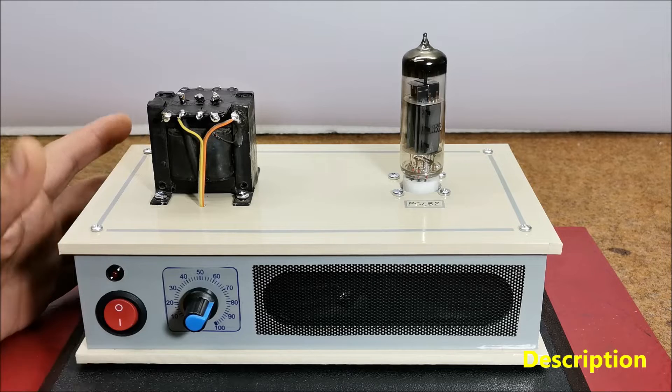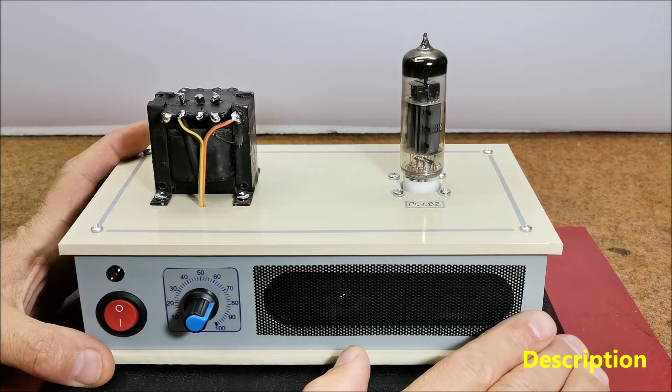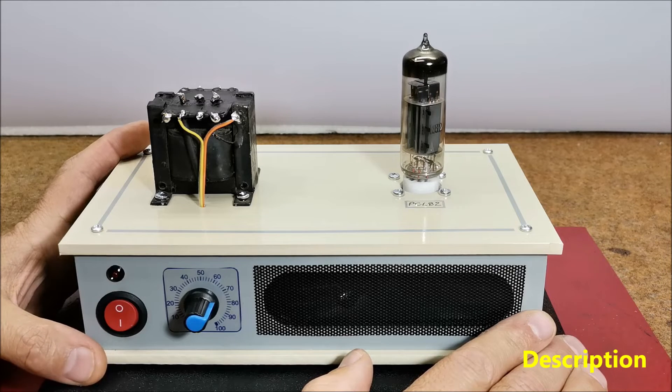Nowadays, these amplifiers are again popular among audiophiles and their price is usually very high. Valve amplifiers produce greater amounts of total harmonic distortion, but this type of distortion — second harmonic — is not as disturbing to the ear and is perceived as a warm, pleasant sound, especially when playing instruments where these amplifiers are still indispensable.